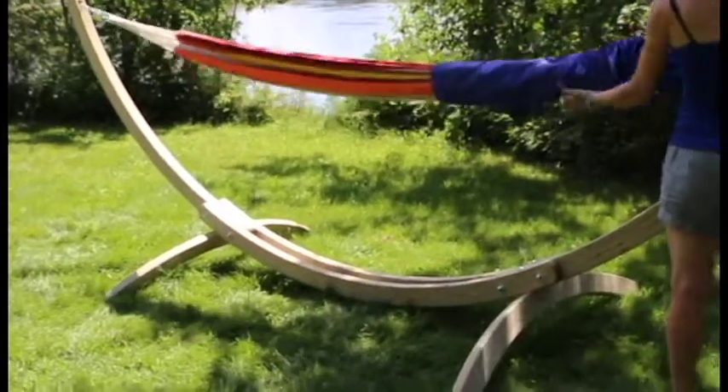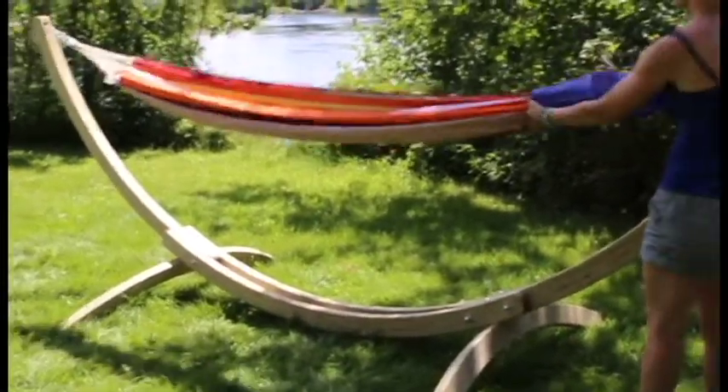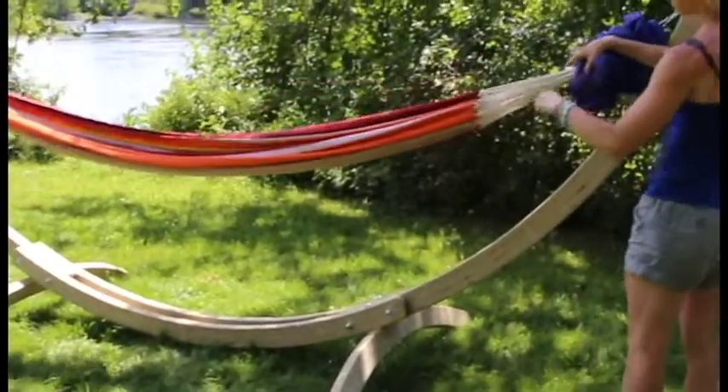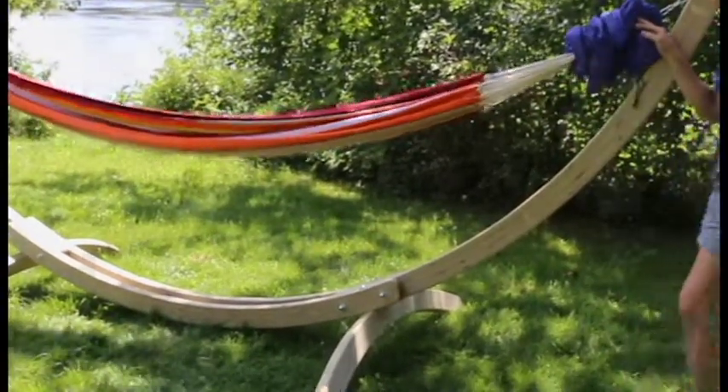The hammock sock protects your hammock from pollen, dirt, birds, and prolonged exposure to sunlight. It stores at one end and it only takes a few seconds to cover or uncover your hammock. The hammock sock is the ideal addition to extend the length of your Amazonas hammock.